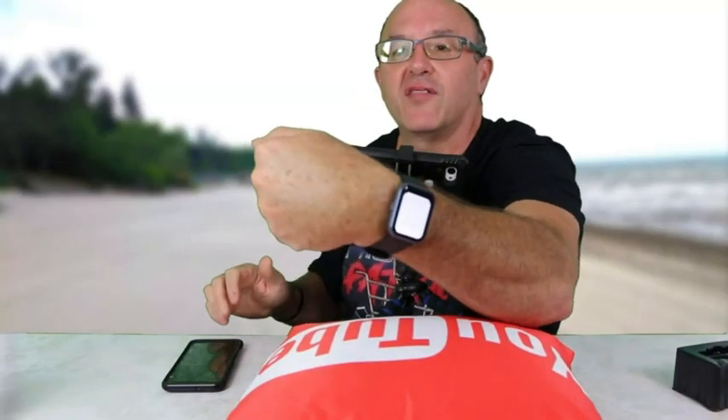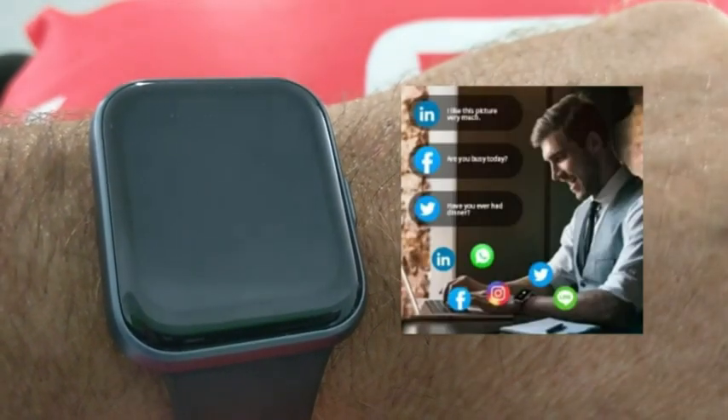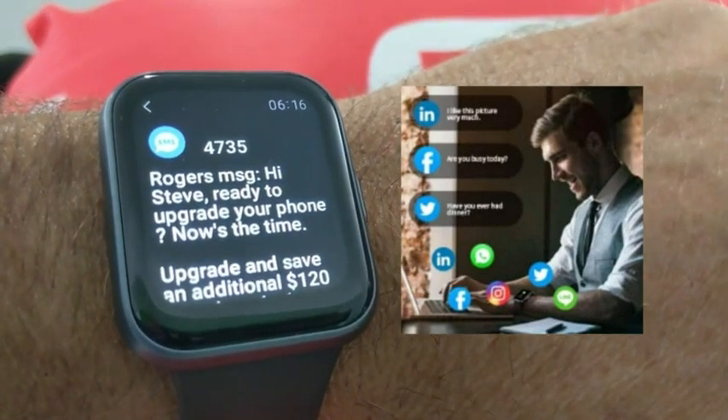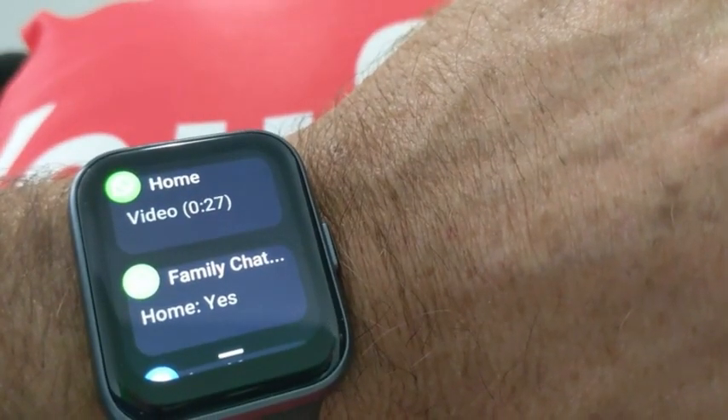It does have a flashlight function as well. The watch will receive SMS messages and notifications. You can also get your WhatsApp messages and all your other social media. It also has a sleep pattern monitor. I tried it one night and it told me when I was sleeping, when I got my REM sleep, my deep sleep, and light sleep. Very cool if you want to check that function.